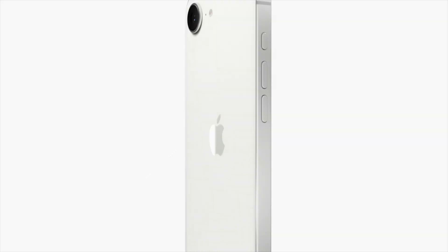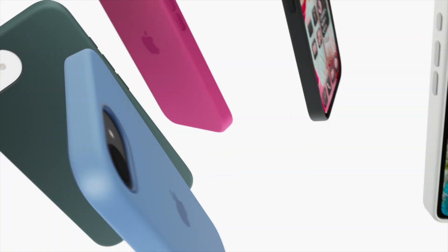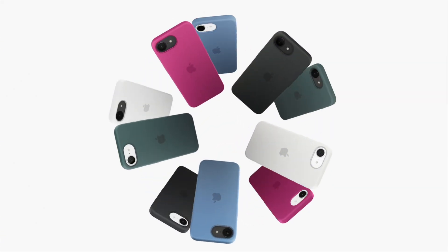The iPhone 16E is available only in black and white, offering fewer choices compared to the standard and pro models. Due to its notch display design, the iPhone 16E does not support the Dynamic Island feature.